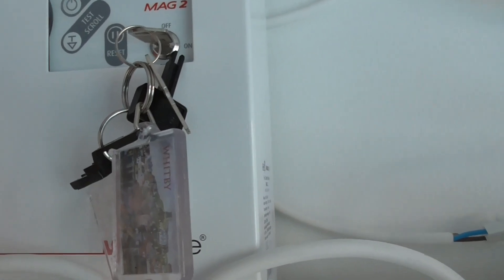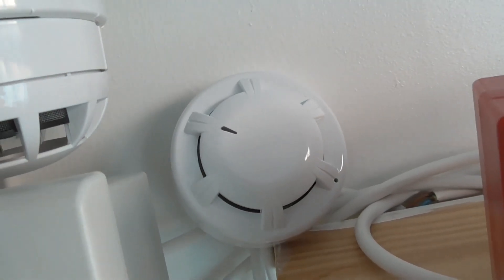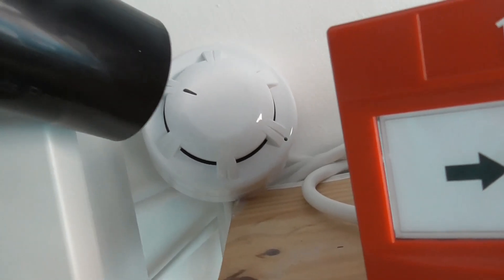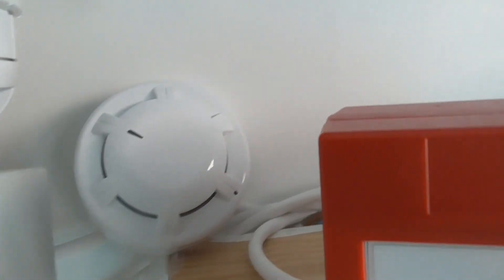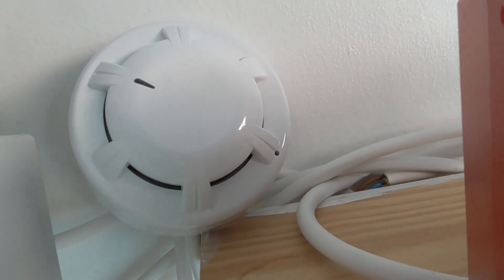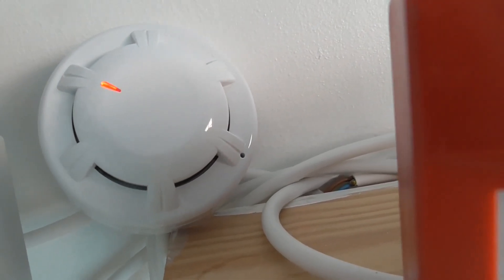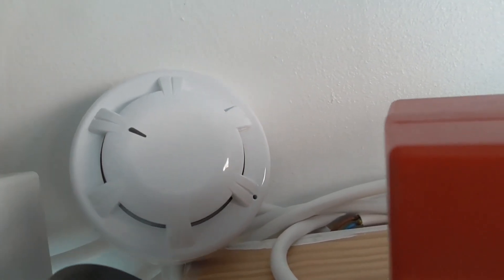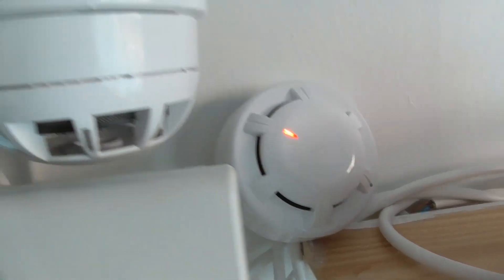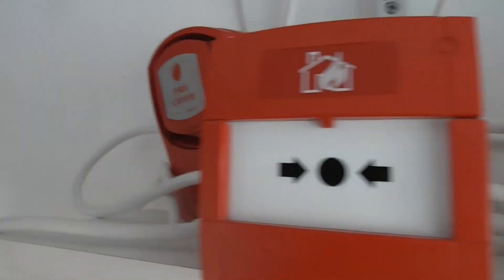Now we're going to test the Orbis. Let's give the Orbis a quick test — it's pulling really fast because it's been reset. Let's give that a quick blast, see if that goes off. There we go — it might go off again so I'm going to blow into it.